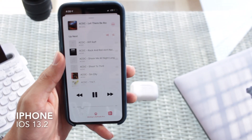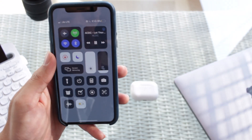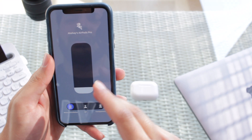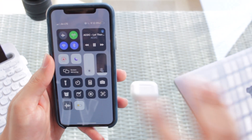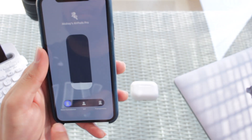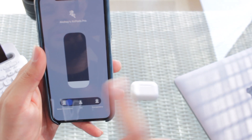If you have an iPhone updated to iOS 13.2 or later, all you need to do is pull down your control center and you can see your volume button. Since it's connected to your AirPods Pro, you can see the transparency, off, and noise cancellation modes — just click on noise cancellation and there you go.